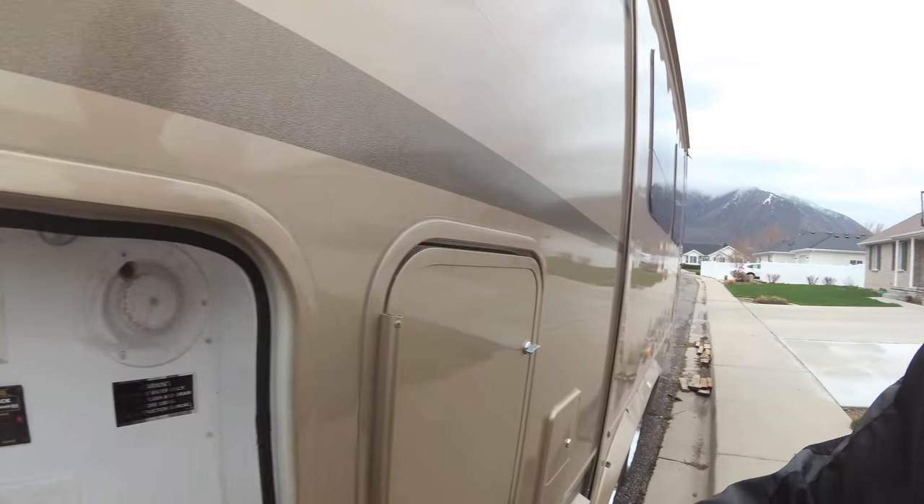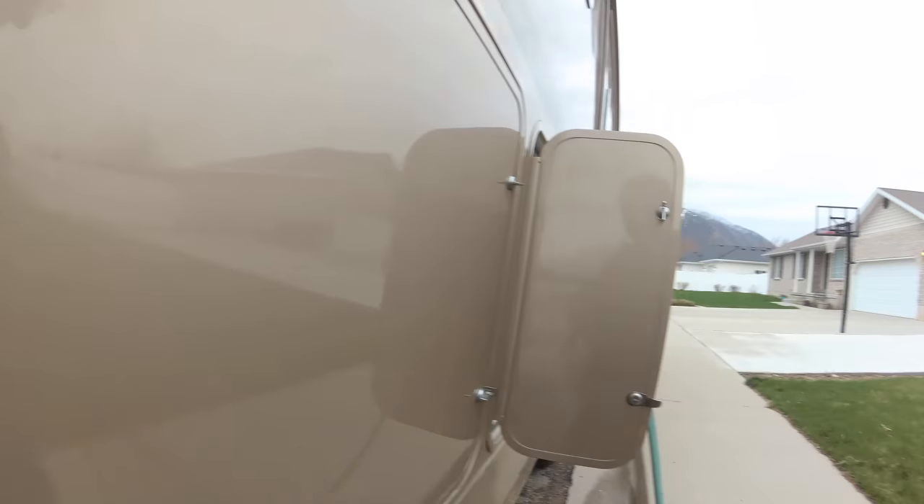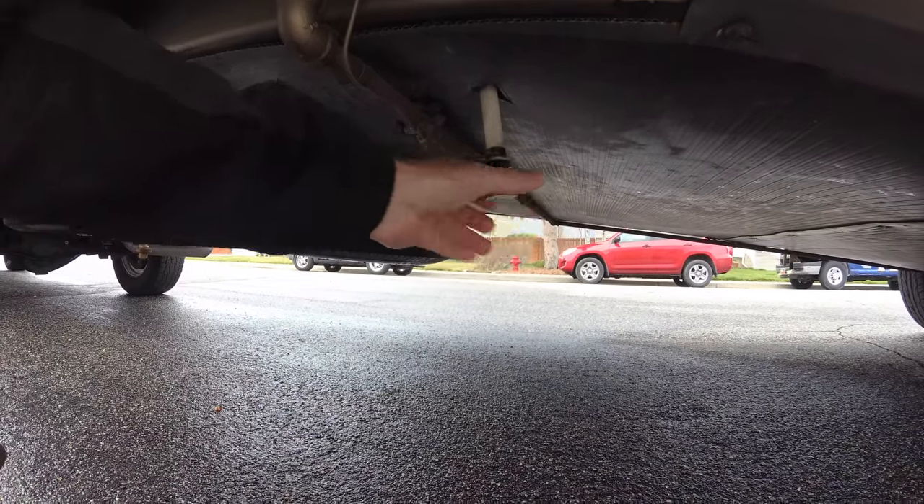Now it's time to fill it up with good clean water. I had turned off the hot water heater bypass earlier, so it's now time that I turn that back on so I can get good water into my hot water heater. Hot water is back on. The fresh water tank is full, so now it's time to flush the lines and make sure we got all of the Clorox out of it.